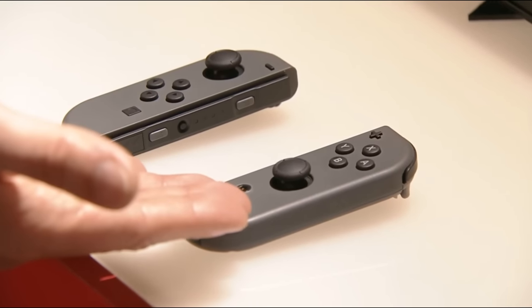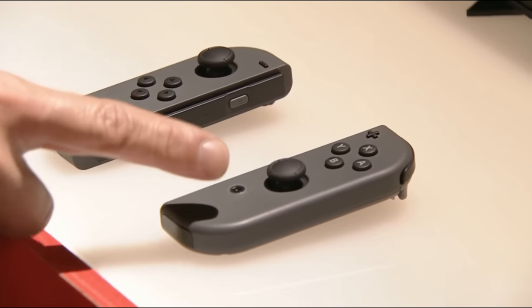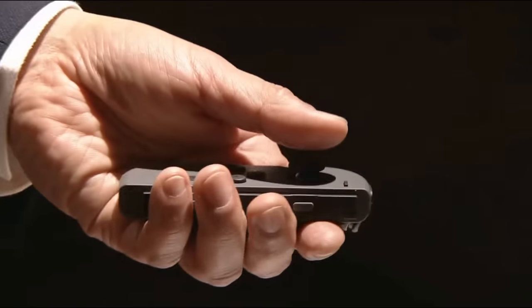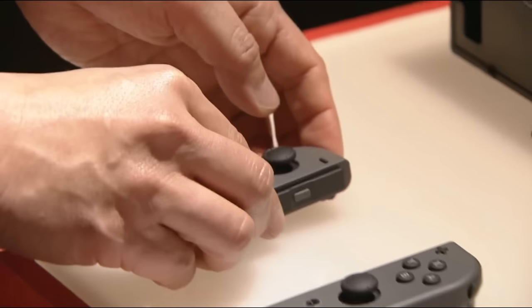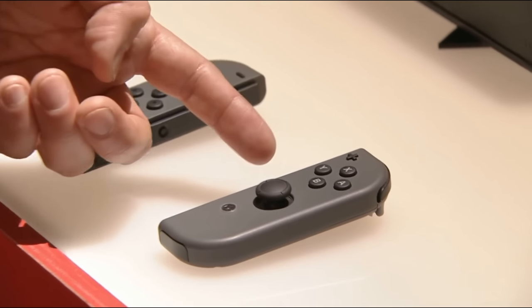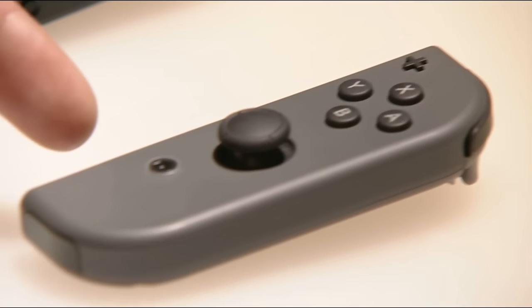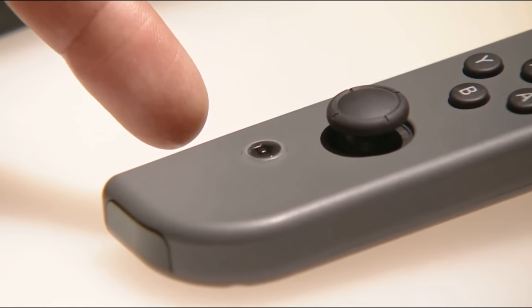There is a left and a right Joy-Con. Each Joy-Con has an analog stick, and each stick can also be pressed like a button. This Joy-Con has the familiar A, B, X, Y buttons. And beneath them is the home button — it's this house-shaped mark.